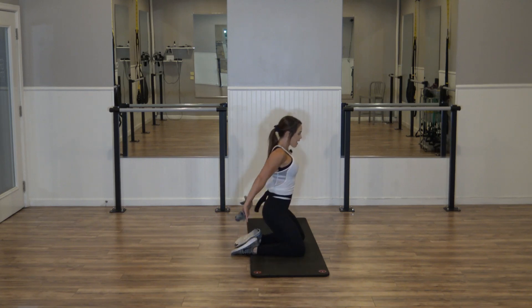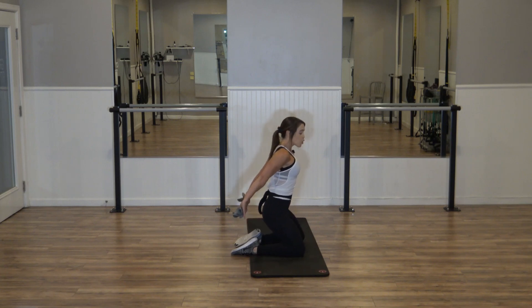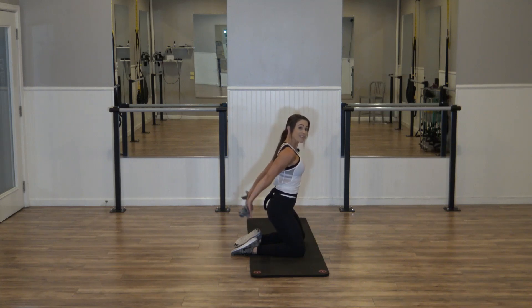Inhale as you lower. Squeeze, tuck into the hips, lift. Inhale, lower — exhale, lift. Last one — hold that lift. Halfway down, press, half, press. Those abs are engaged, shoulders are down. You have four, three — keep breathing, inhale, exhale. Last one — hold those legs, pulse those arms, pump, pump, pump. Squeeze it straight and strong for eight, six, four, three, two.